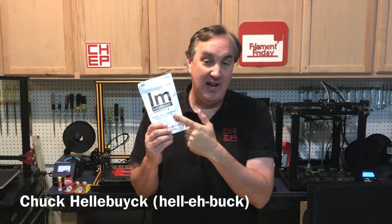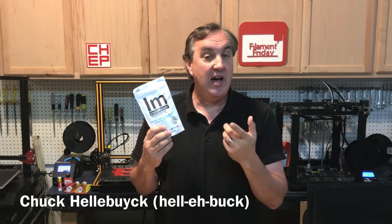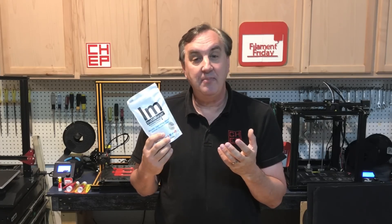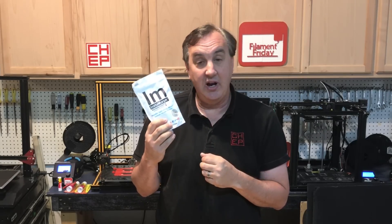I've been experimenting with this Instamorph plastic. It's a PCL plastic, which means it melts at about 60 degrees C or 150 degrees Fahrenheit. So that means you can melt it with hot water heated in your microwave. Put it in the water, let it soften up, take it out and let it cool a little bit. Then you can mold it with your hands to just about any 3D shape you want, and let it cool overnight and it becomes really hard.